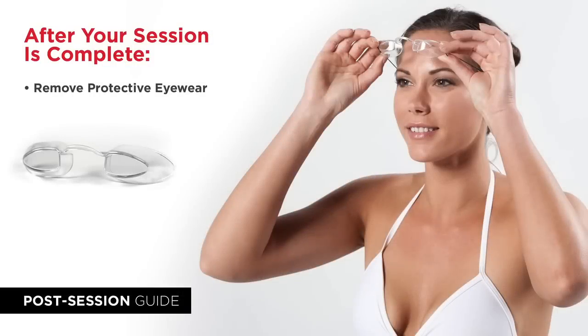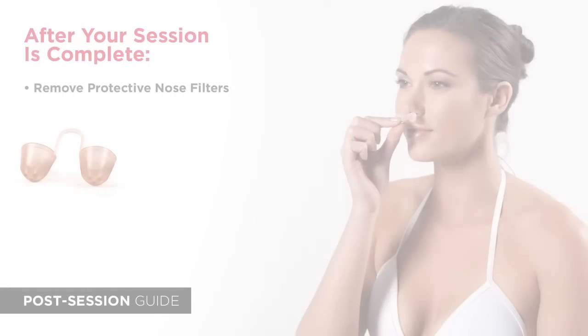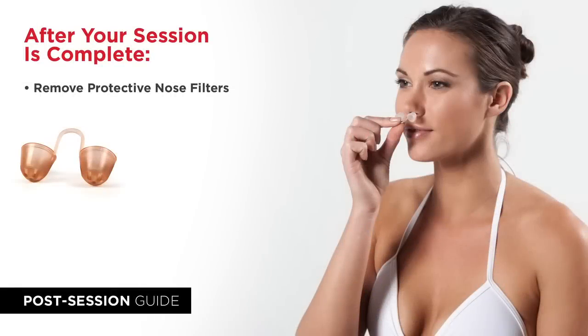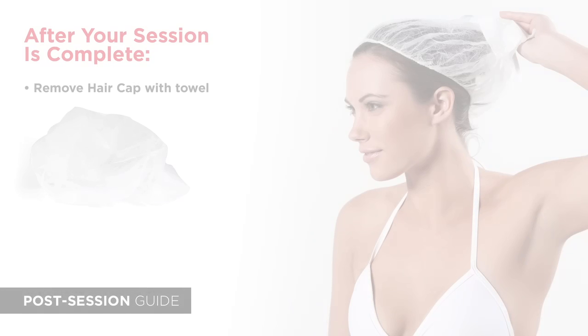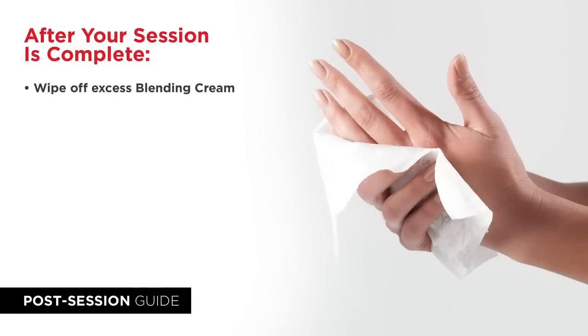Please remove the eyewear, nose filters, hair cover, and if used wipe off any barrier cream before redressing.